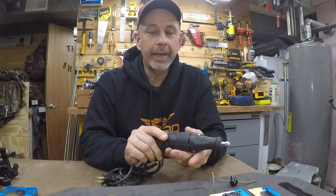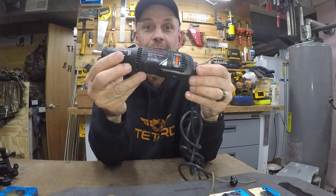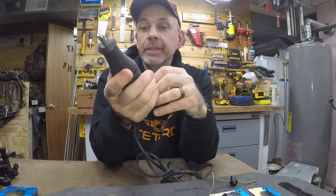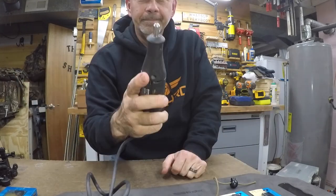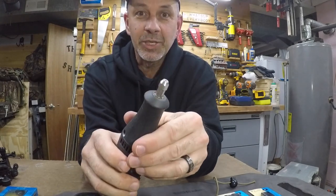I work and do a lot of little projects with the Dremel tool. My Dremel 395 stopped working — the motor runs but the shaft doesn't turn, nothing's turning.